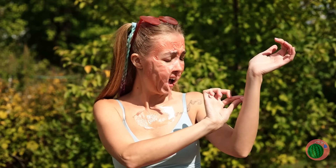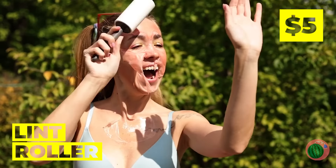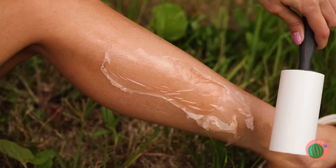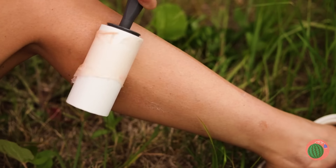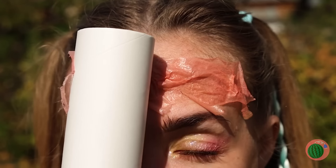Wake up, dear — you left the sun on. You're all sunburned, your skin's practically shedding! But that'll be easy to fix with our handy lint roller. Let's get things rolling. Much better — and next time, bring sunblock.